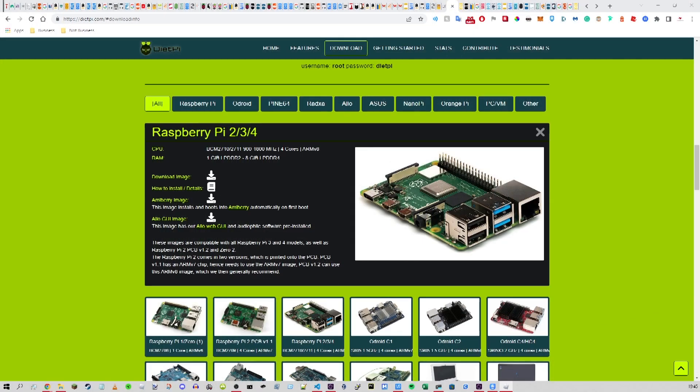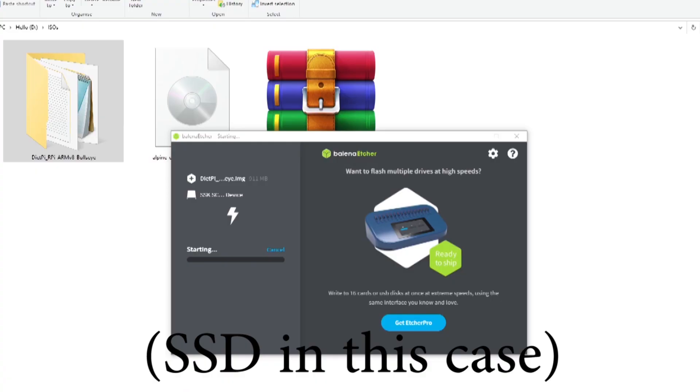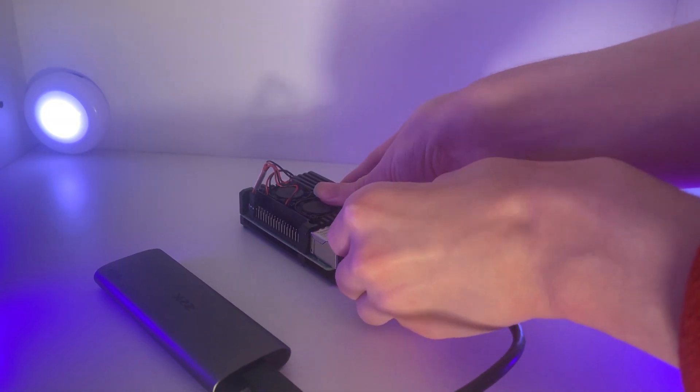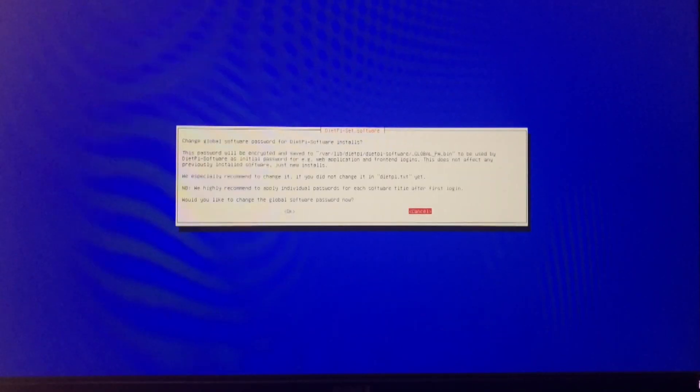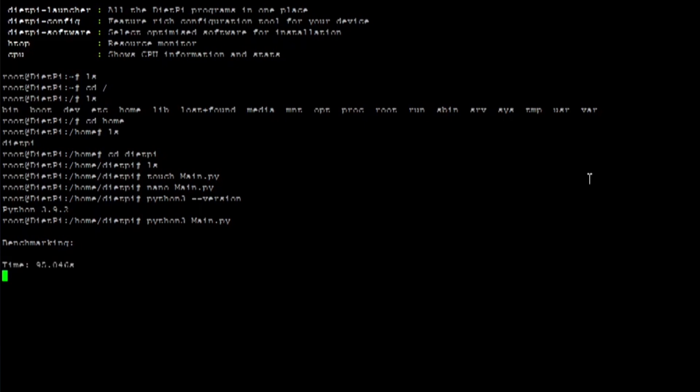DietPi is actually really easy to install — easier than regular Raspberry Pi OS. All you need to do is download the ISO from the website, flash it with Balena Etcher or similar software onto a microSD card, plug it into the Raspberry Pi, and it will only ask you one optional setting during setup: whether you want to change the default password. When I tested the base speed using DietPi, the result was 102 seconds — six seconds faster by default.